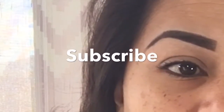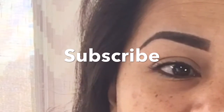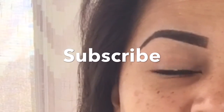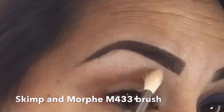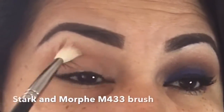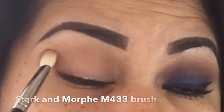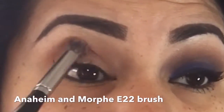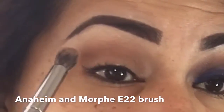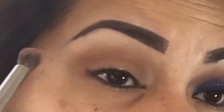I've already done this eye, done my eyebrows, and primed my eyes. For an eyebrow routine I'll leave the link down below. Now I'm going to use the color skimp, then go back in with the color stark and my morphe m433 brush to blend those colors together. Then I'm going in with the morphe e22 brush and the color anaheim — I want to put it in the crease, diffuse it really well, and blend it.